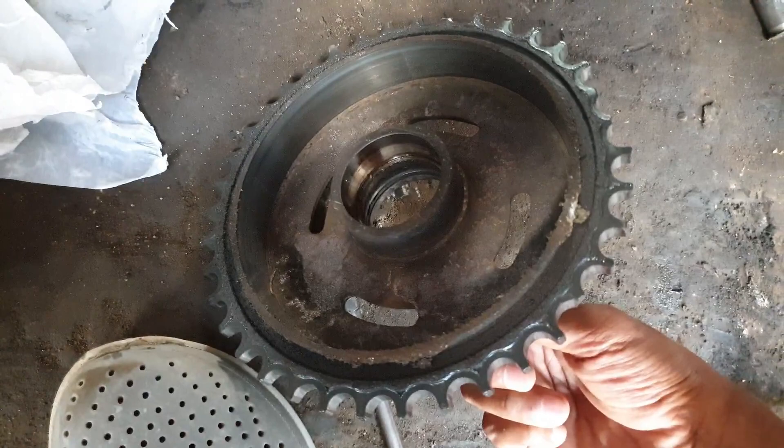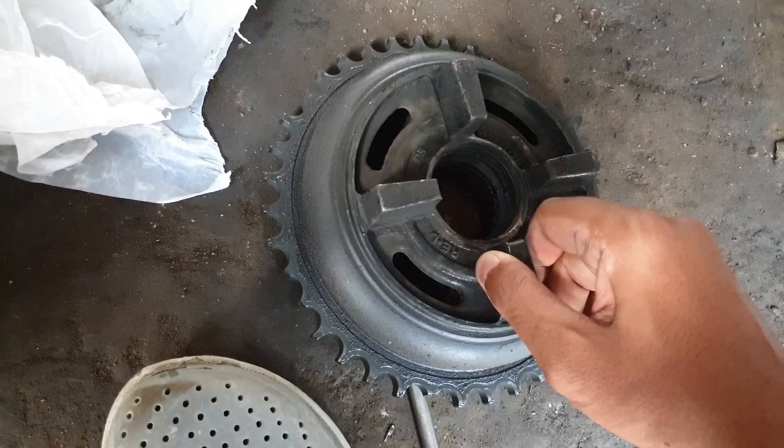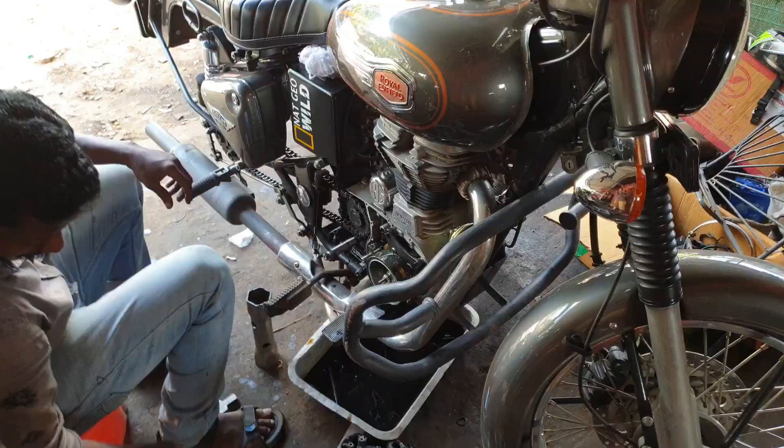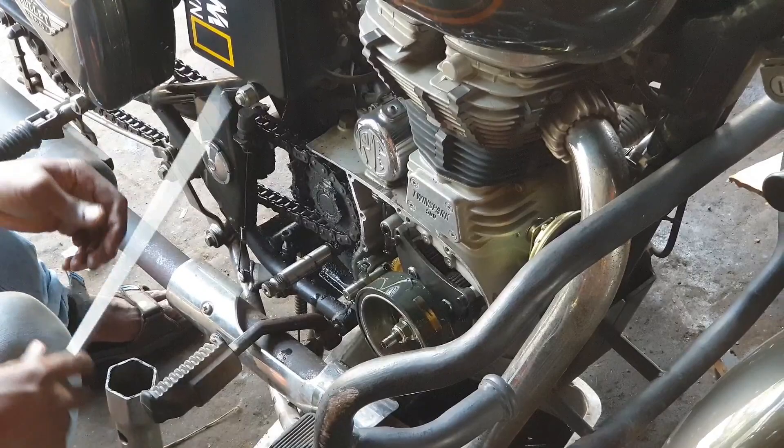We bought it for 400 rupees. The first oil used was mineral oil — I used that in the free service. Then I used semi-synthetic oil, and it was used in the shed.